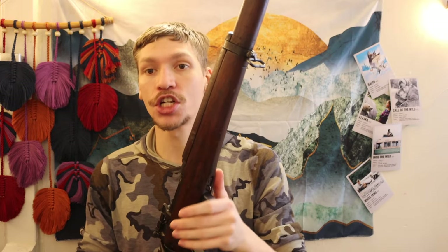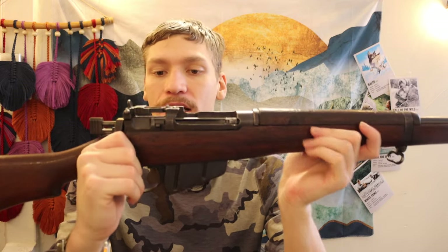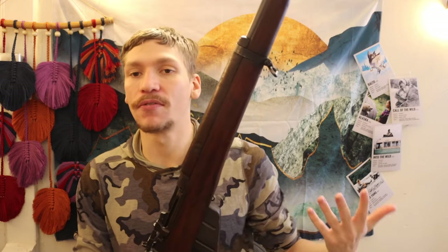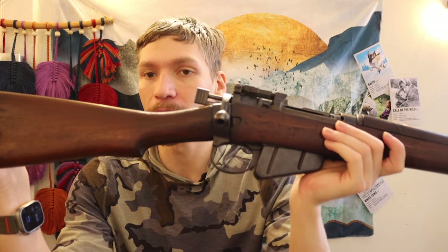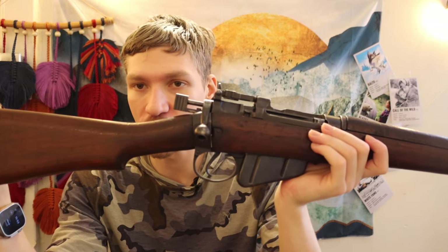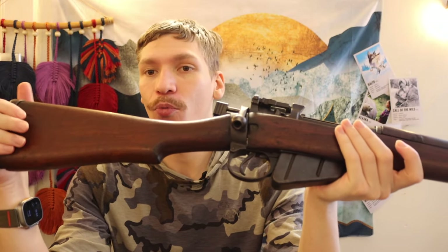.303 British is a very stout round — very equivalent to things like .30-06. It's not going to be like a .375 H&H. Some people might ask why didn't I get a Marlin Guide Gun or a bolt action in .375 H&H.